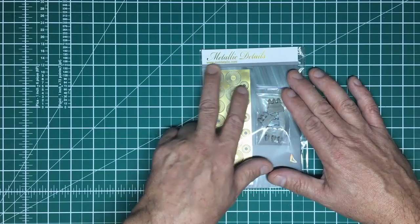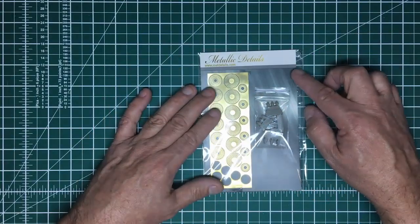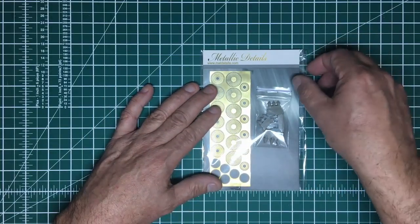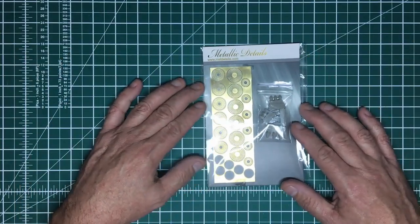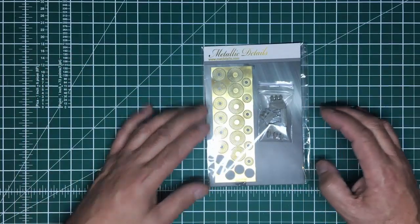I did actually reach out to Metallic Details and ask if they'd be interested in supplying review samples. They did reply to me — which is more than can be said for Rodan — but they said I'd have to buy quite a large batch. I thought, well, I don't want to get into selling stuff and I don't want to be stuck with items I can't sell.